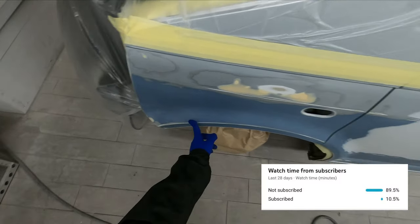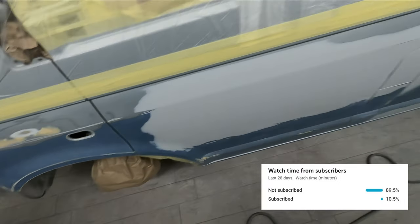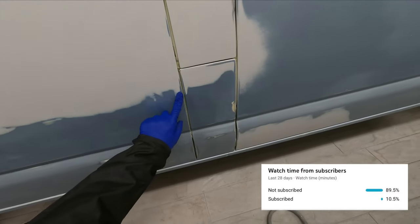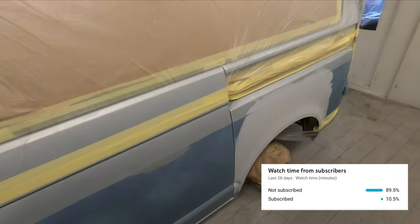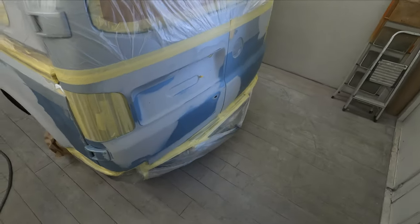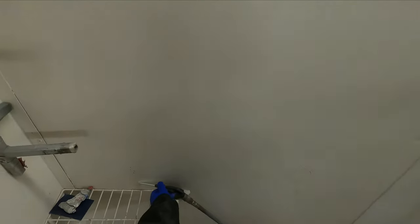So before we get into this part of the video, it turns out that 90% of you guys watching these videos aren't actually subscribed. So if you do me a huge favour, just take two seconds, hit the subscribe button, and also hit the bell to be notified of when we've got a new upload.